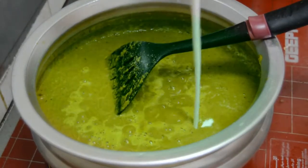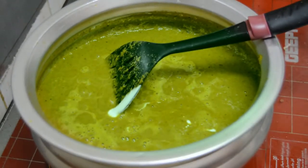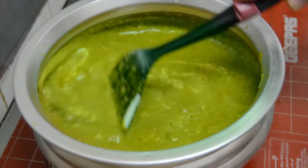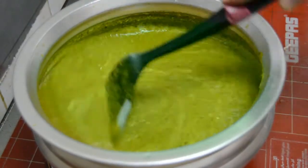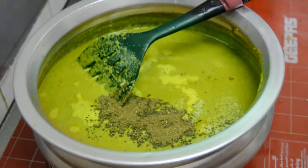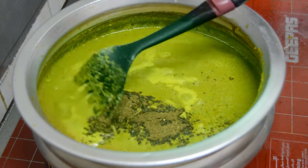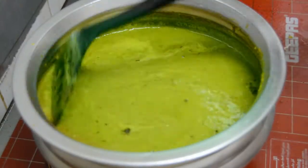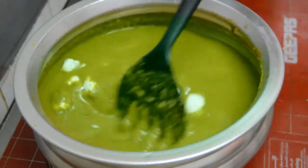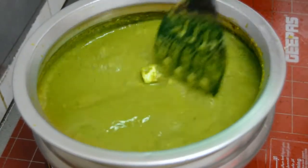Add a spoon of fresh cream. Add a little salt. This gravy has come in, add garam masala. Add color. Let's fry the paneer and add the paneer. Our paneer is ready for this video.